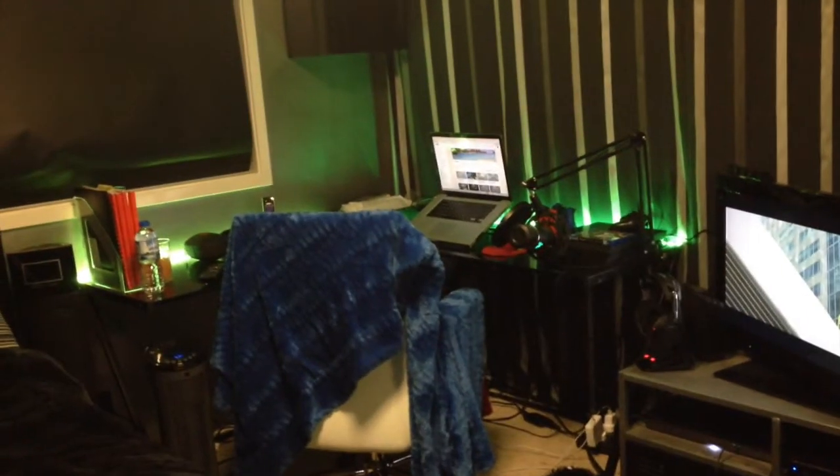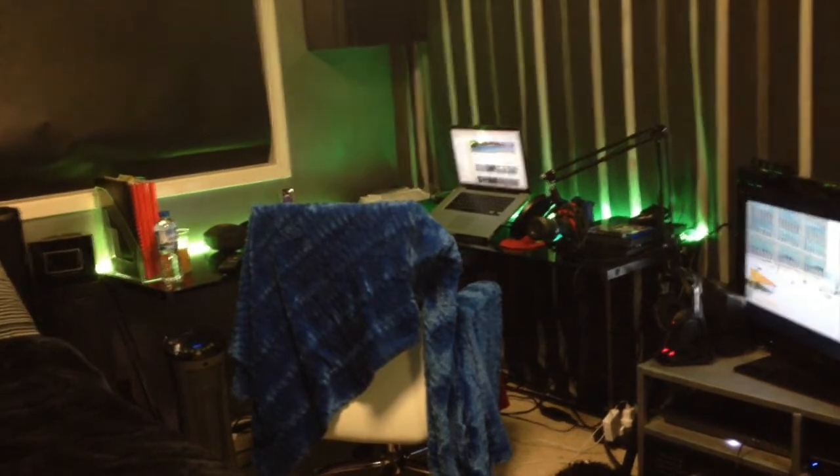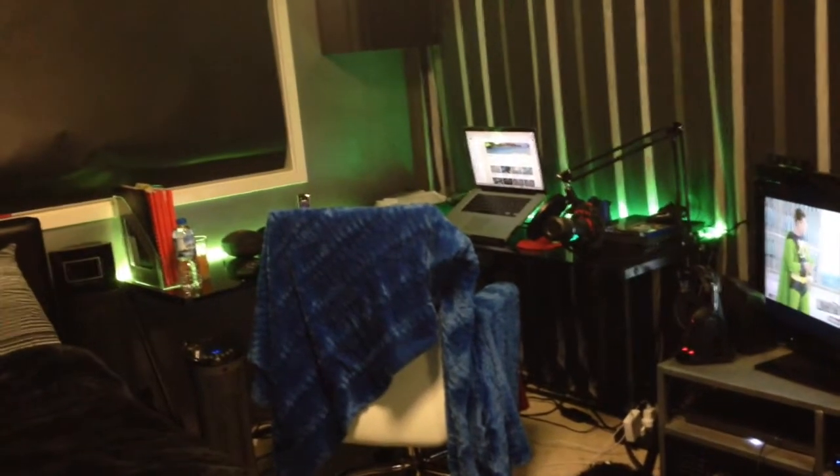What's up guys, this is Miserable11 and welcome to my new gaming setup tour. I'm filming this on my iPhone 5, so that's why it's not the best quality. Let's get into it.